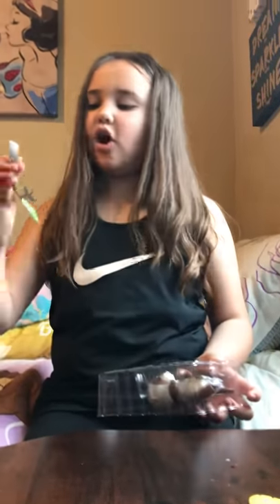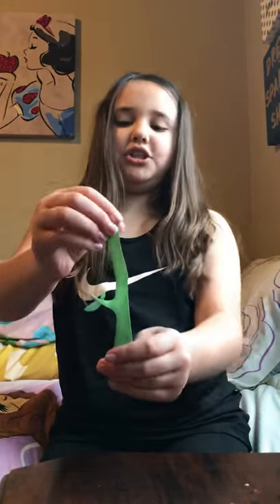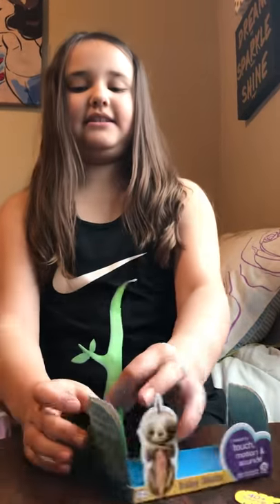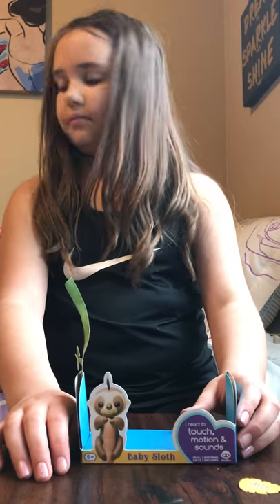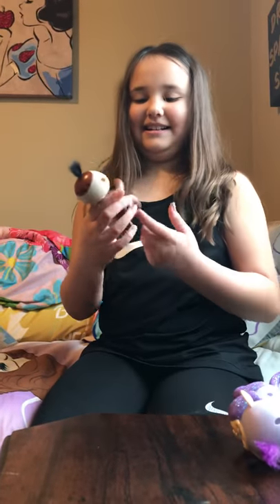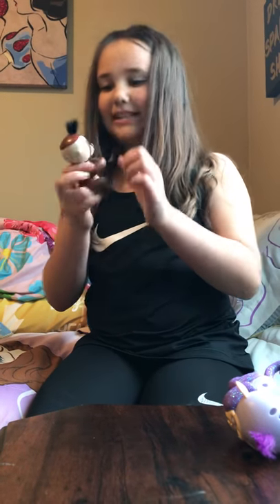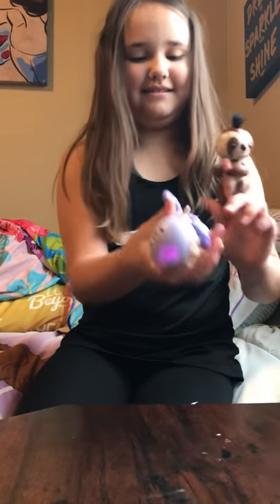My sister cannot look at the video — she's gonna unbox it herself. Alrighty, Chelsea just finished unboxing the fingerling. Let's get a close-up of these finger things.